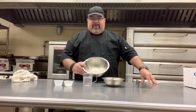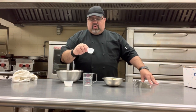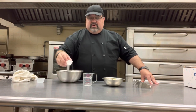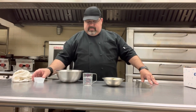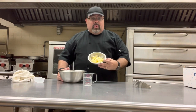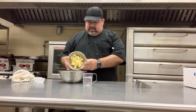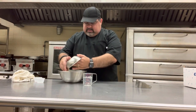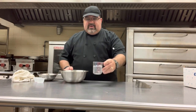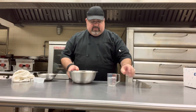We have some all-purpose flour, a quarter teaspoon of salt, a tablespoon of sugar, and half a cup of cold — very important — cold diced butter. And then we have a little bit of ice and water. Very, very important that it's cold.